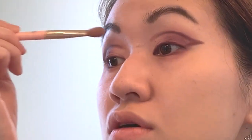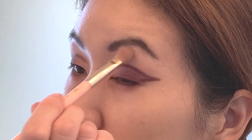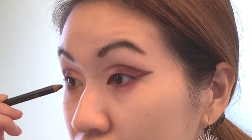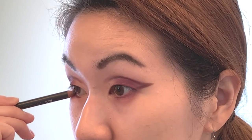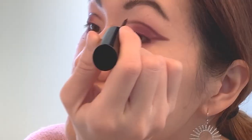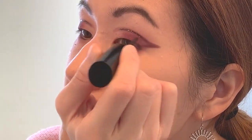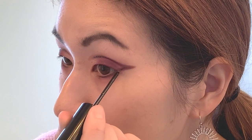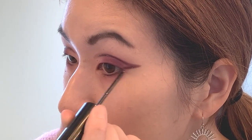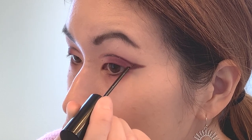To smudge my brow a little, I want to take my MAC Eye Pencil in Teddy and just line my lower lash line to give it some more definition. And recently I've been really wanting to take my Glitter Pop liner from Too Faced and just trace over these graphic lines, because I think it really makes it pop.